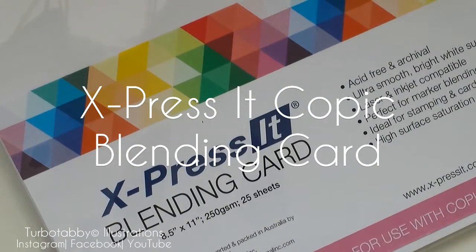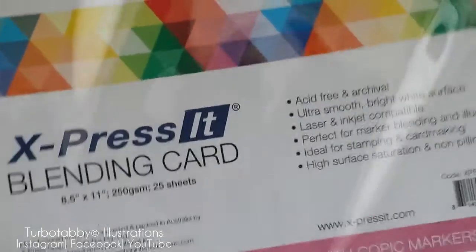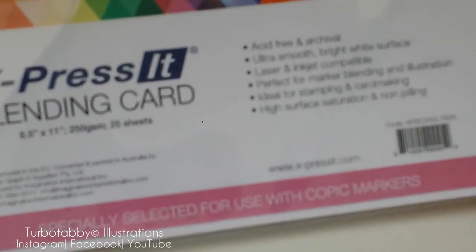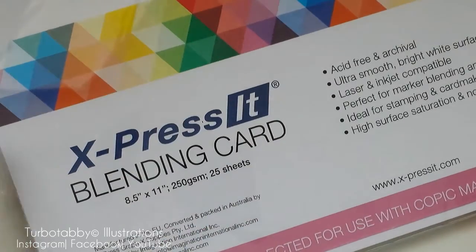Hi guys, I've made another purchase on some paper. This is specially formulated for Copic markers. It's an Australian brand, Express It blending card.